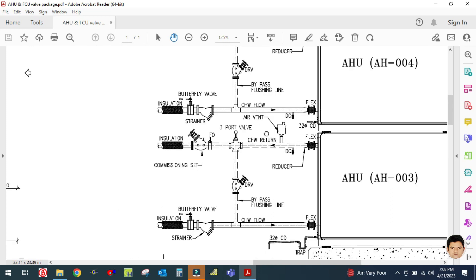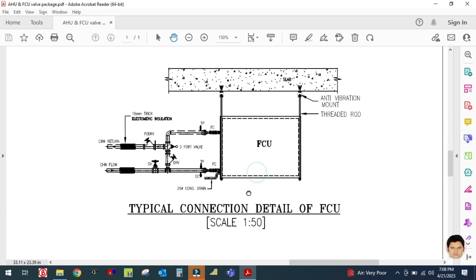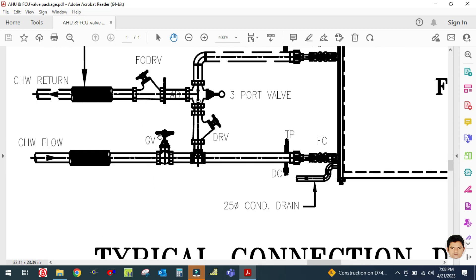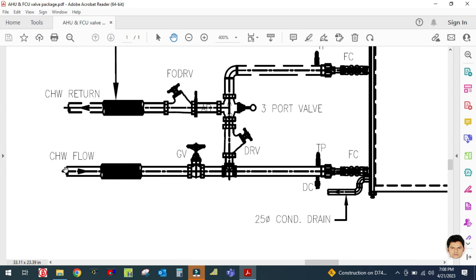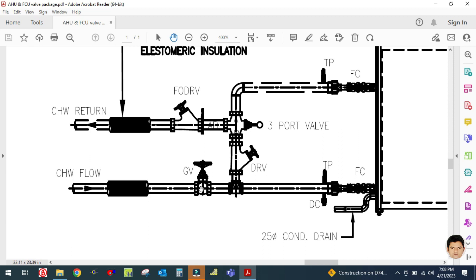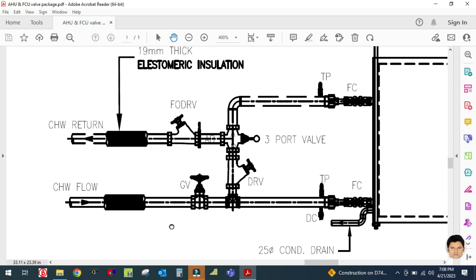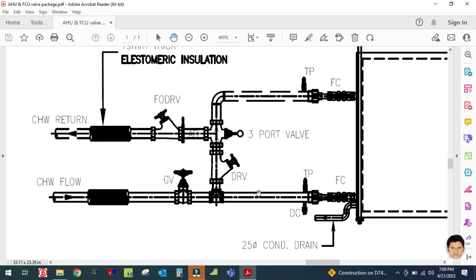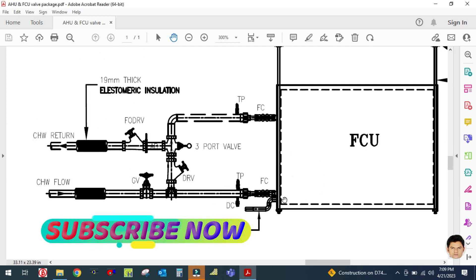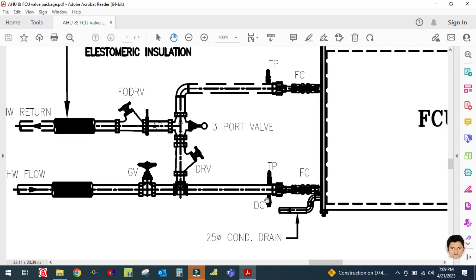Similarly for the FCU, I will show the typical connection details of the fan coil unit. This is your fan coil unit. Here a gate valve is used as an isolation valve on the chilled water supply and chilled water return lines. Water from the chiller enters through the chilled water inlet, circulates inside the fan coil unit, and returns to the chiller through the outlet. The purpose of the isolation valve is to isolate the FCU in case it fails or needs replacement.